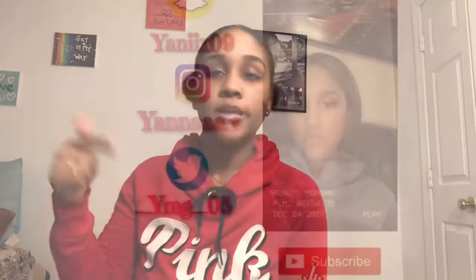Alright, that concludes today's video. Make sure to give it a thumbs up if you enjoyed, and make sure to comment and subscribe down below.